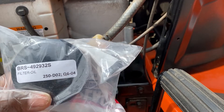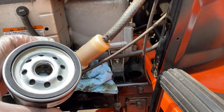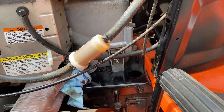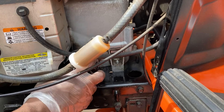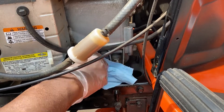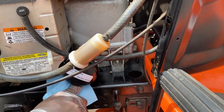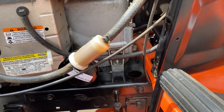Now grab the new oil filter — BRS 40929, I'll post that in the description. When you get the new filter, take some oil (new or old, doesn't matter) and rub it around the rubber ring on the brim. I don't remember exactly why, but do it — same with cars. Then tighten it up nice and snug — you don't want oil leaking. And just like that, step two is done: oil filter changed.